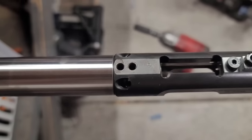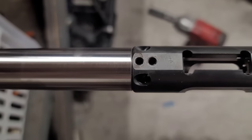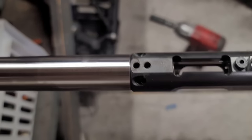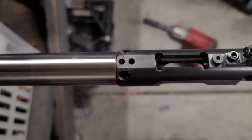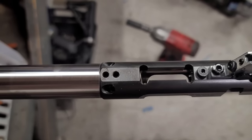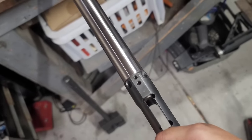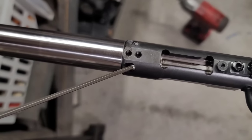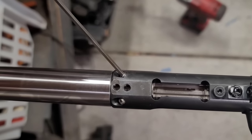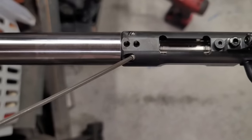A couple of love taps with a dead blow hammer and it is seated flush. I'll put the set screws on for extra rigidity — that action is on the barrel and would not come off unless you really forced it or heated the action quite a bit. The set screws are quarter-inch-long M6 stainless steel set screws, hand-tightened for now and then torqued down to 45 inch-pounds.